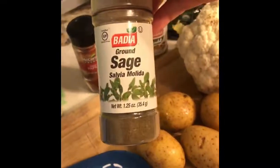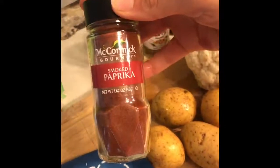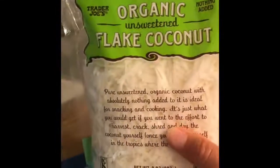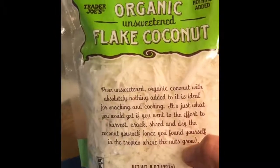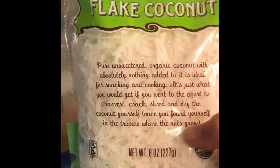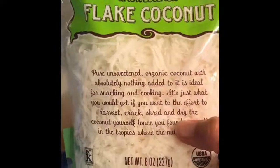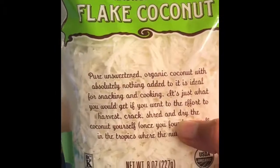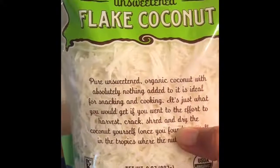I have some herbalicious sage for the potatoes, and I'm currently obsessed with smoked paprika — this is going onto the cauliflower. You'll also need unsweetened flaked coconut. I like the organic kind because it is unsulfured, so you get that nice delicious flavor without any added preservatives. Let's get chop-chopping and get this meal on the road.